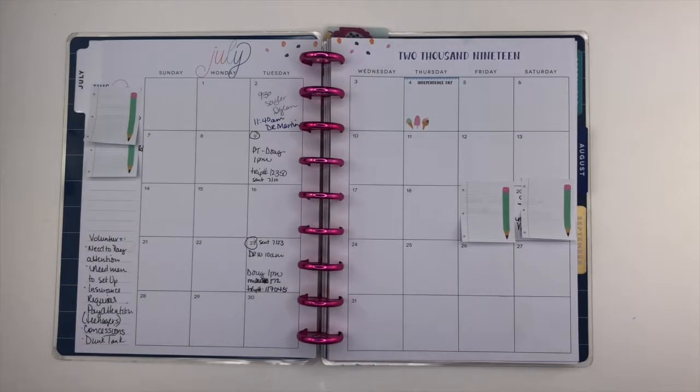Hey everybody, this is Amanda with Planning For My Sanity. I thought I'd just put a little quick video together and show you guys some after the pin spreads that I've done. I show a lot of before the pins lately, but I haven't shown any after the pins or midweek spreads or anything like that, so I thought I'd jump on here, film a quick video, and show you how I actually use my planner.